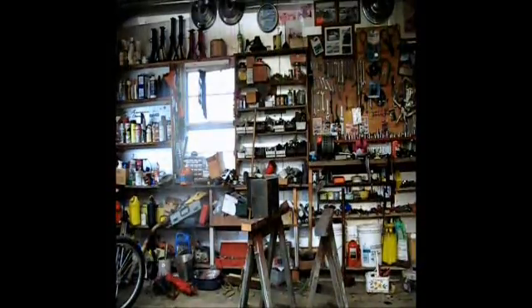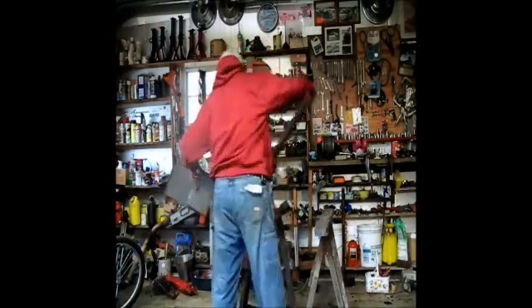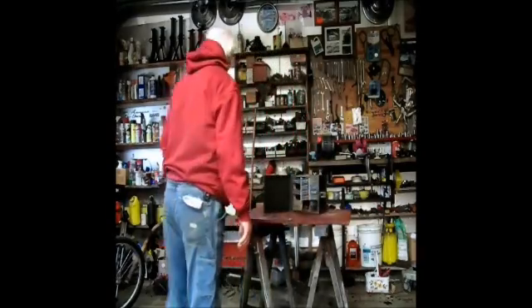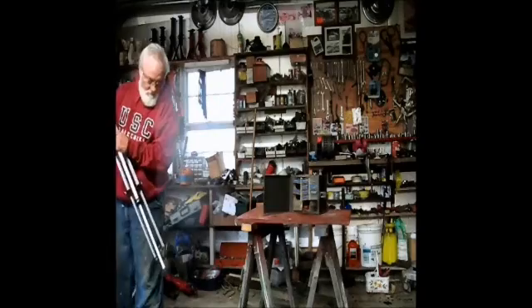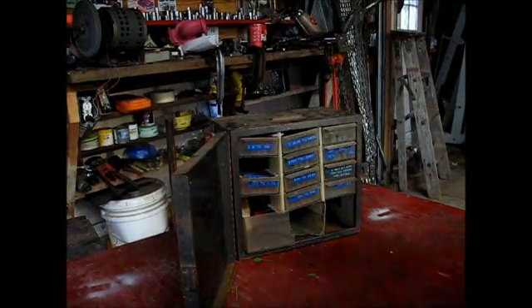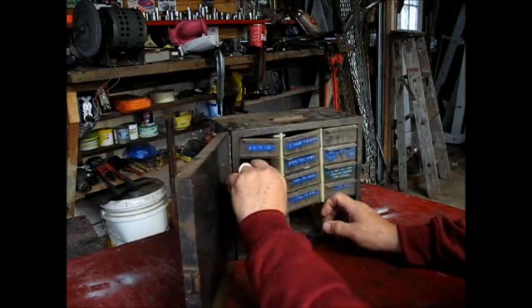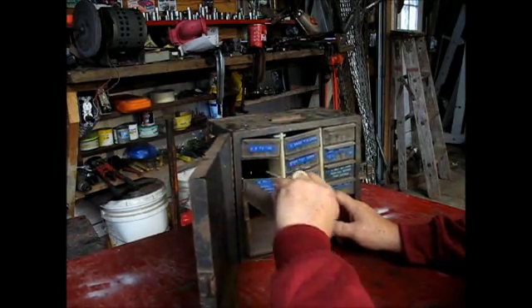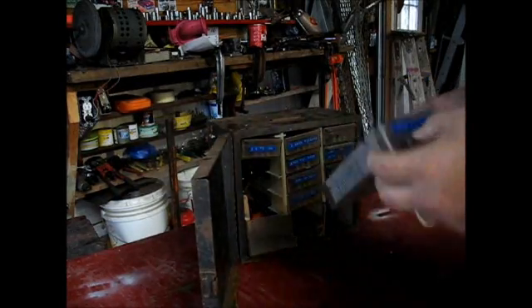I need my glasses on, that's all there is to it. Hang on a second. All right, let's see what we got here. Oh my goodness. This may be a drawer full of stuff that used to be stuff.